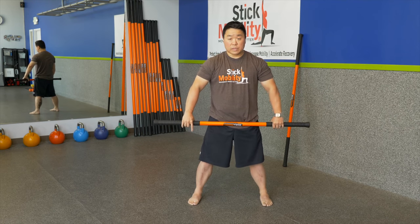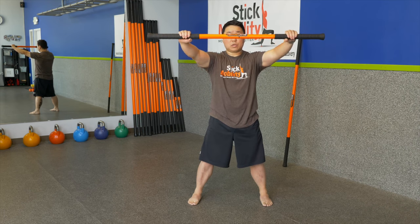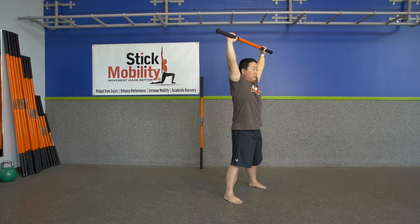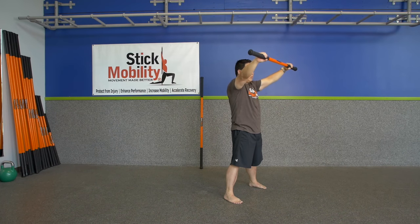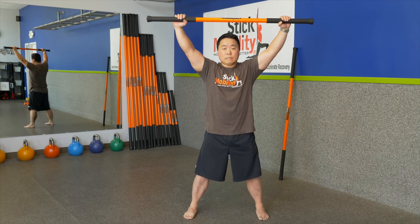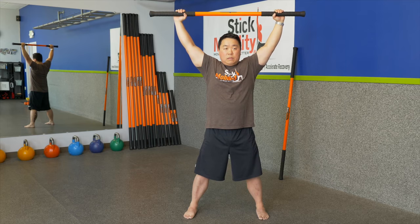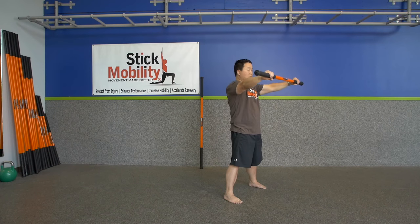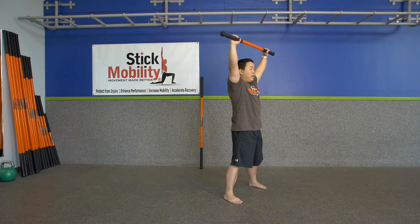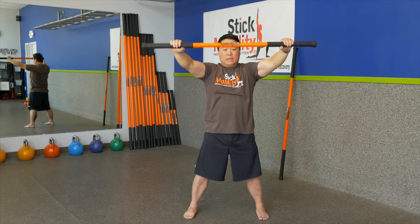Now we are going to add in dislocates. Pull apart on the stick at about 40%, elevate up, maintain structure — keep the butt squeezed and abs tight. Do not let the spine start to move and give you a false sense of mobility. As you get to the bottom, you are still pulling; then compress in on the stick. No craning the neck. Make sure all five digits are in contact with the stick — we don't want to see the pinkies flying off. Pull apart, get to the bottom, and compress in.